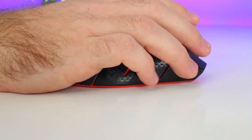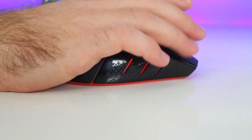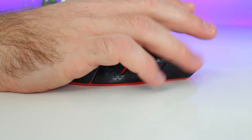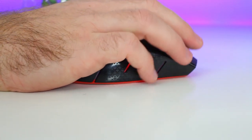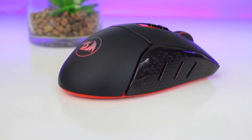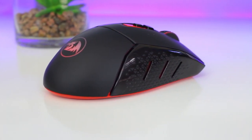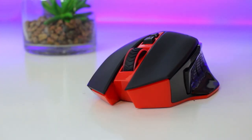Moving to the right side, which has the same rough textured grip and three grooves for LED lights. At the front on the right side, where you'd rest your ring finger, there's a sudden drop which made it a bit uncomfortable. They could have added a slight curve to comfortably rest your ring finger there, though my pinky was fine.